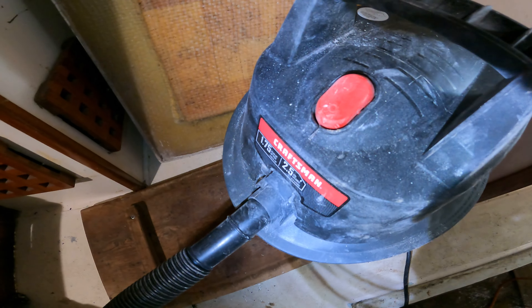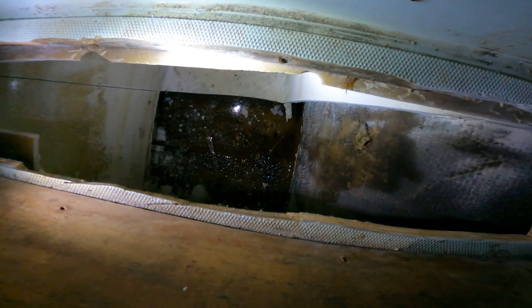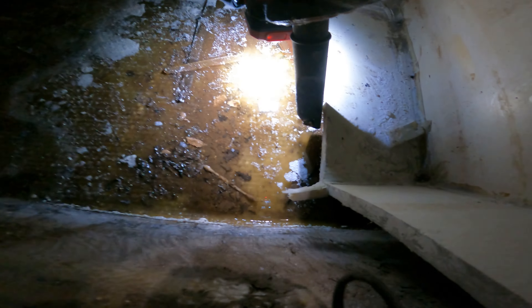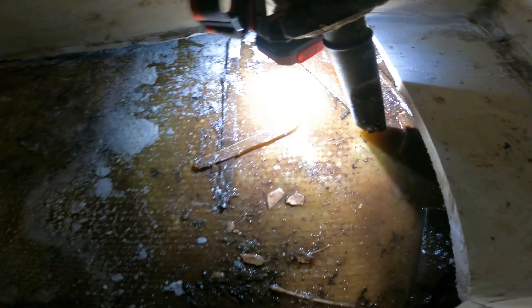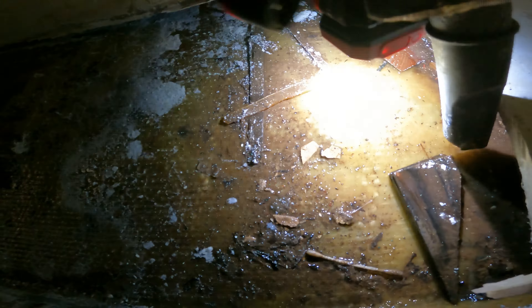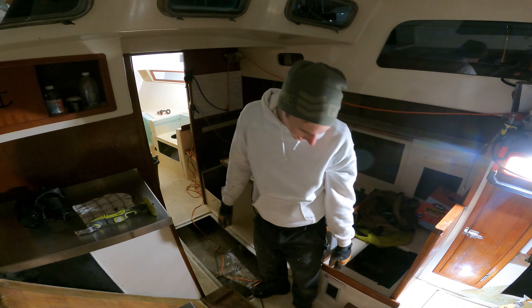Getting this vacuumed up before it overflows — that was actually a lot of water. You can see q-tips, bits of wood, all sorts of crud. Great success. And on that bombshell, I think I'm gonna call it a night.